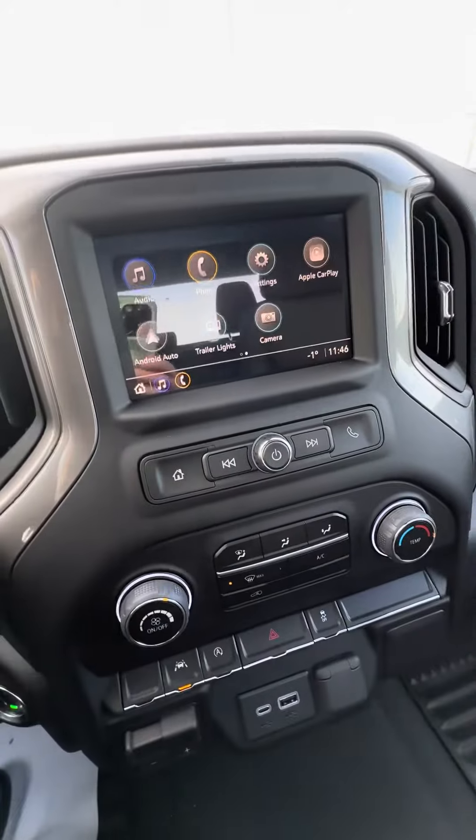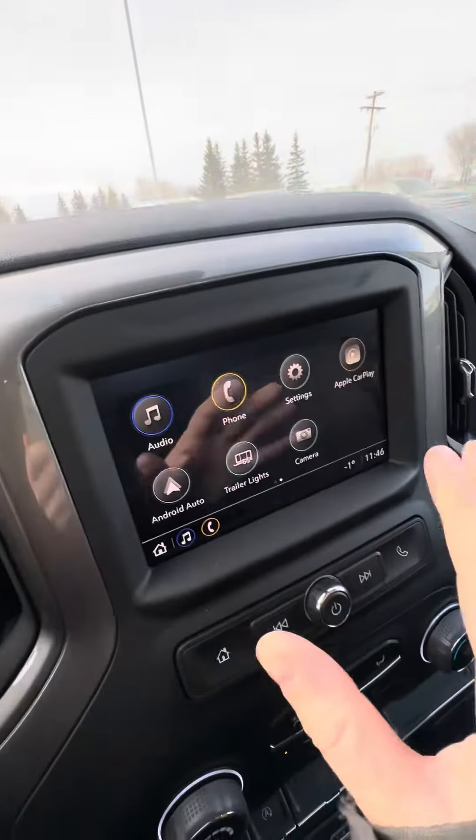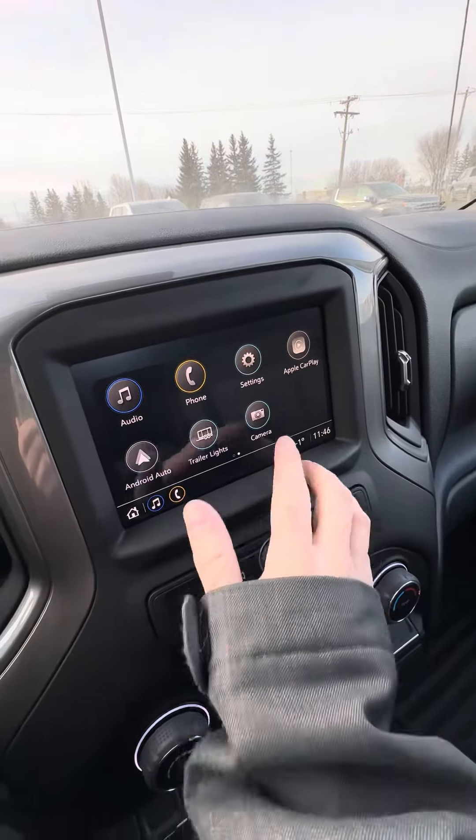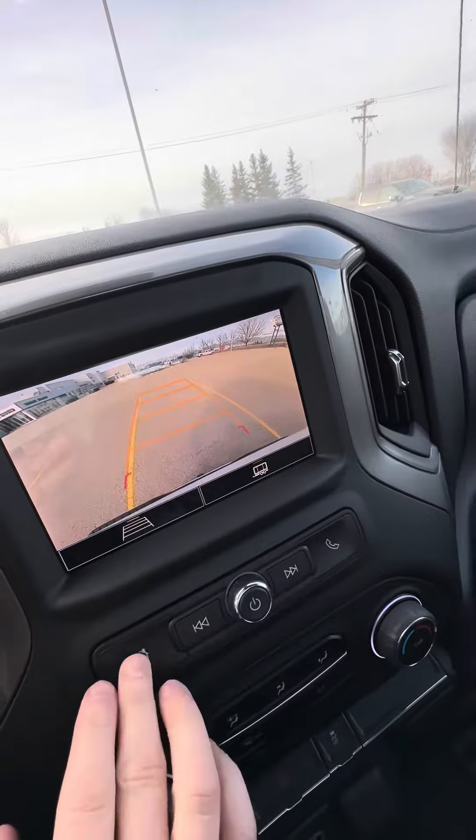Looking at the infotainment center, it does have Apple CarPlay and Android Auto, so you can put your phone on the truck screen. There is a backup camera of course with your hitch guidance too.